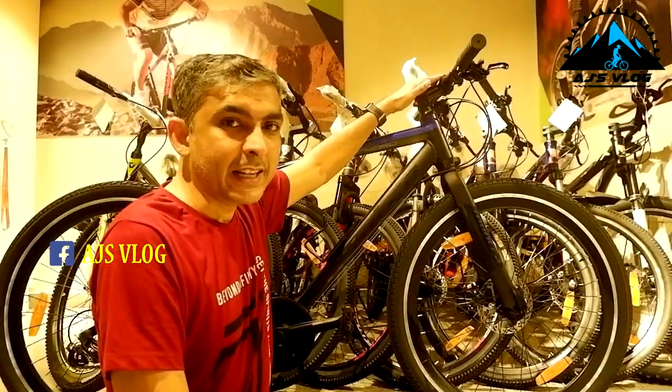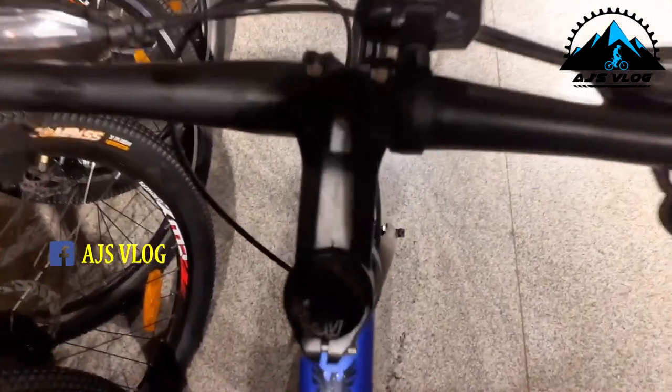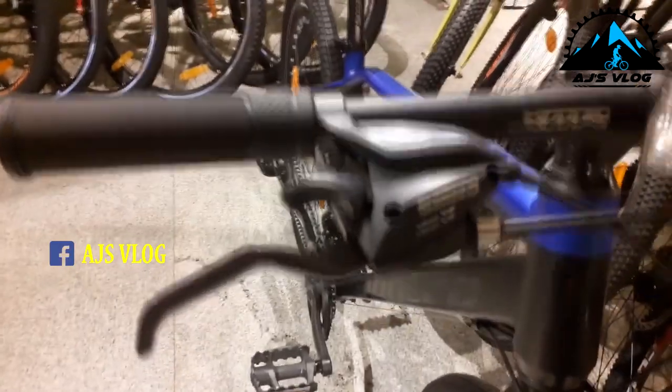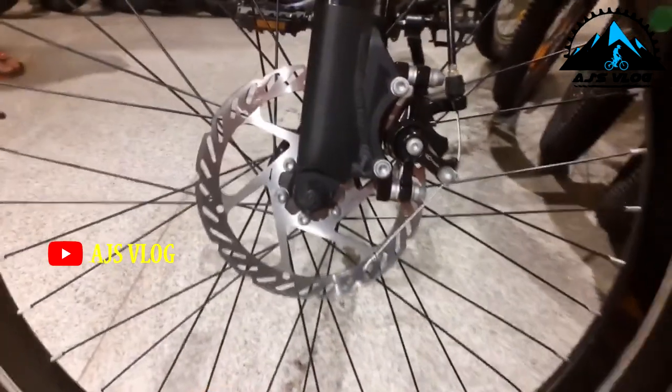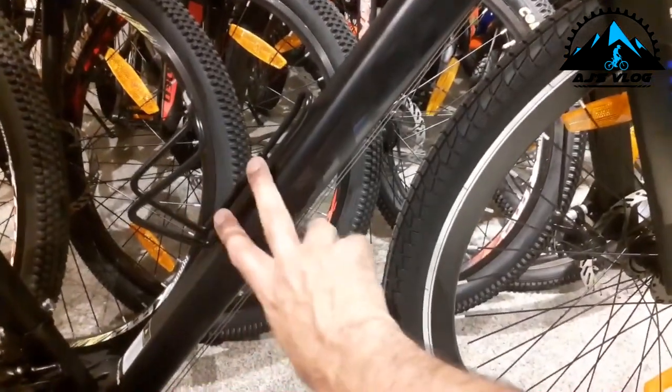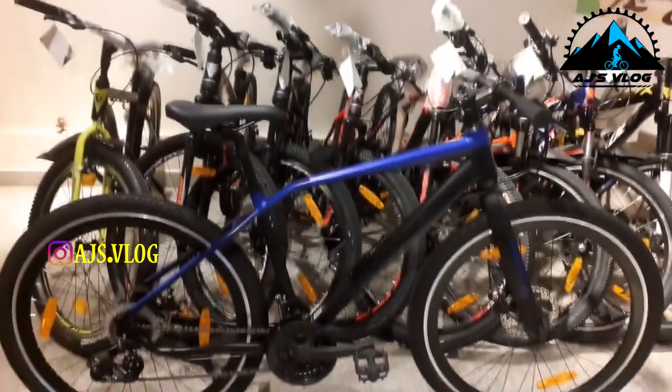The 620mm handlebar is mounted on a 75mm stem. Brakes and gear shifters are an integrated unit. The 27.5-inch tires are mounted on double wall alloy rims. Braking is provided by mechanical disc brakes. Plastic pedals are standard, with a single accessory mounting point. This bike weighs about 15 kg. The Montra Cord is priced at ₹25,200.